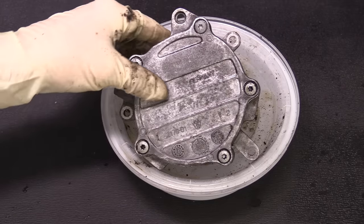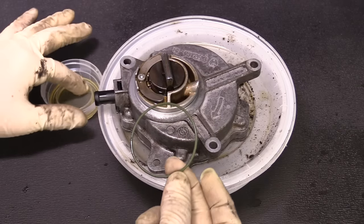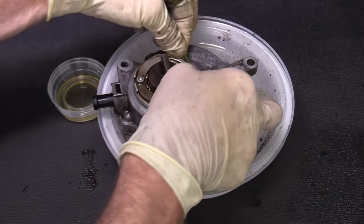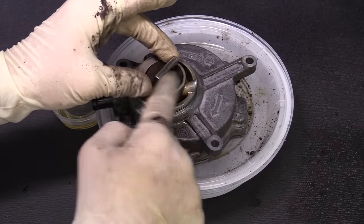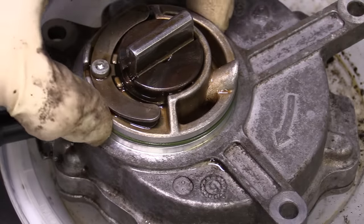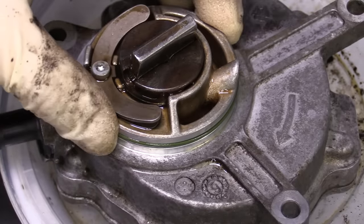Once you feel like you've got your pump as clean as you want it, go ahead and put the new seal on. We've got our new o-ring — use a little bit of clean engine oil, take the seal, and stretch it around. Apply one more thin coat of oil, and put a little oil on the part that goes into the camshaft as well. Make certain that the o-ring is in the groove all the way around the pump and that it fits properly. If the o-ring is too big or too small it may not seal, so make sure you're using the right part.